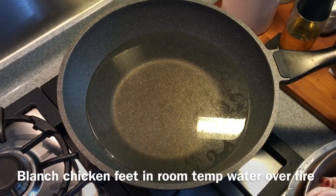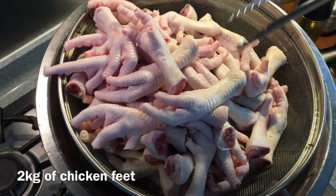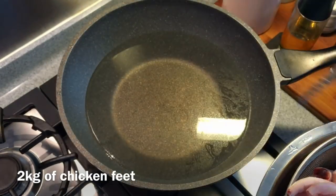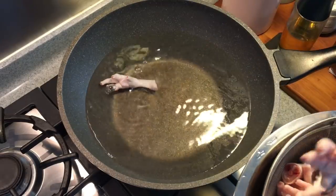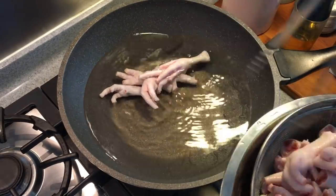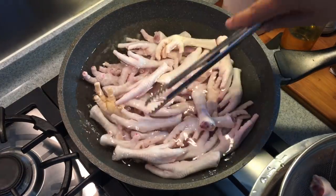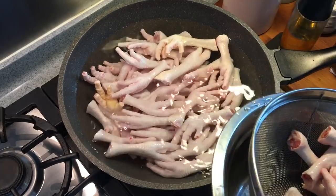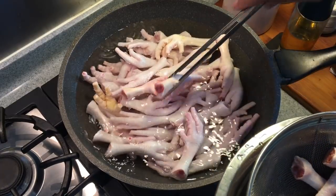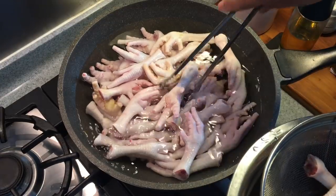First we will make the soup for this dish. We will start off with blanching chicken feet — 2kg, washed and clean. I will just drop them in this pan of water. It doesn't have to be boiling. Just put them in and wait for it to boil. After the water boils for 5 minutes, we will take out the chicken feet, give them a good rinse, and put them in another pot of clean water for the soup.